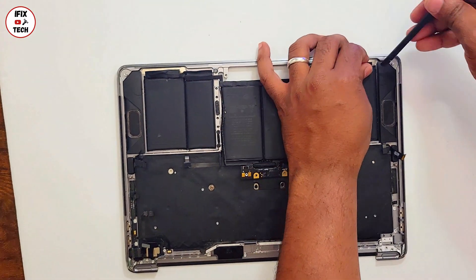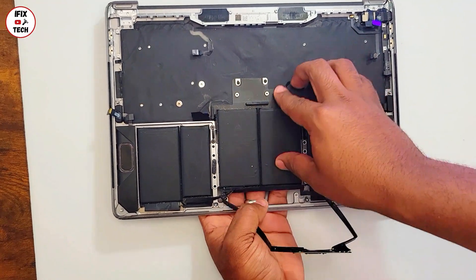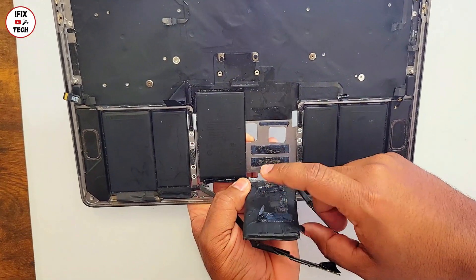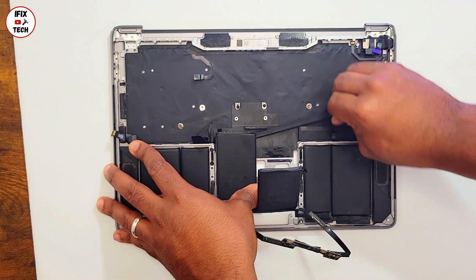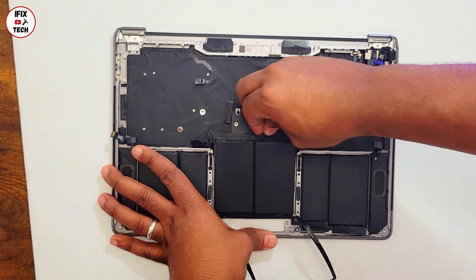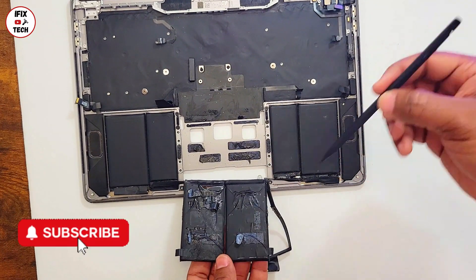I do not recommend this process if you intend to use this battery again, because the battery is going to get deformed and damaged. This is only if you are intending to discard this battery. For example, if what you need to change on your MacBook is just the keyboard and you're intending to reuse the old battery, I do not recommend removing your battery this way at all. We are doing this only with a top case — many parts like the motherboard, screen, and trackpad are already removed. If you're doing this yourself, the only part you need to remove is the motherboard.